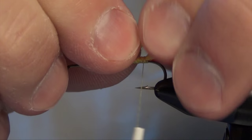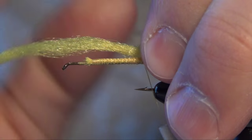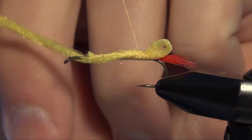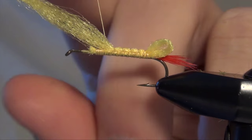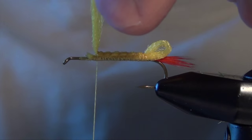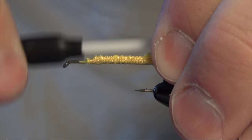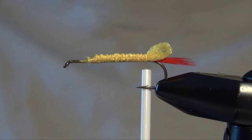Now we're going to form the butt of the fly. I'm just going to form a loop with that McFly line right on top of the shank and secure it down. I can wrap over all that McFly line, then trim out the excess and make sure it's all nice and secure.